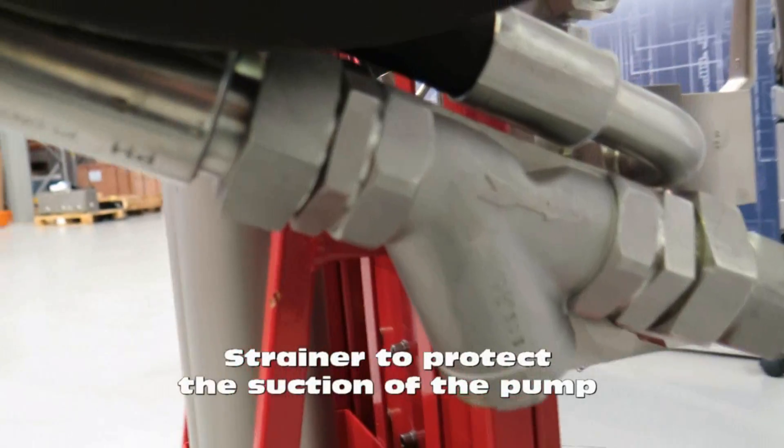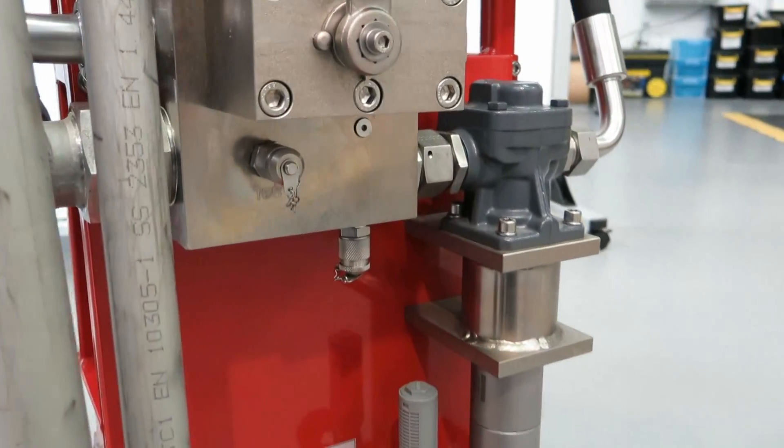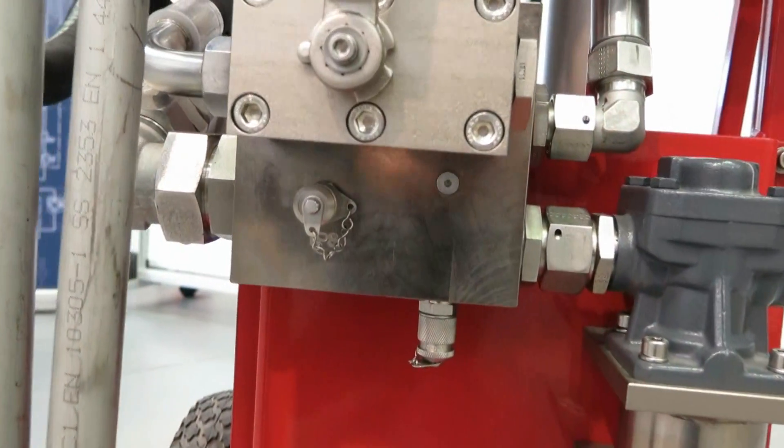The trolley also has a strainer to protect the suction of the pump, and test points to allow the connection of a particle counter — with one point pre-filter and one point after filter. For more information on our offline filtration trolley, check our website. Thank you.